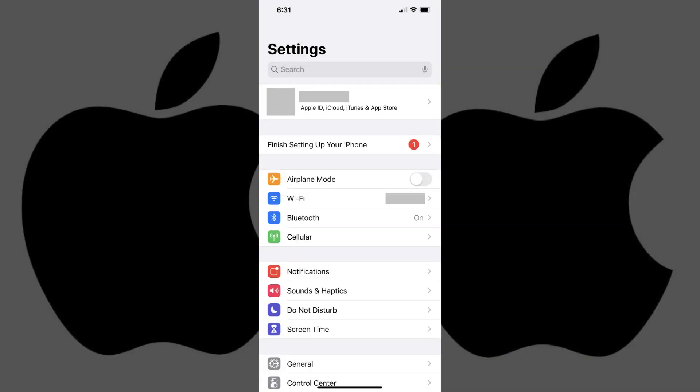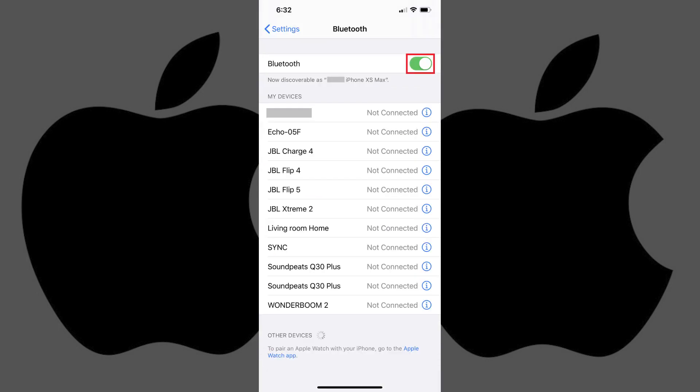Step 1: Tap to launch the Settings app. You'll arrive at the Settings screen. Step 2: Tap Bluetooth toward the top of the list of menu options. The Bluetooth screen appears. Tap the toggle to enable Bluetooth if it isn't already turned on.